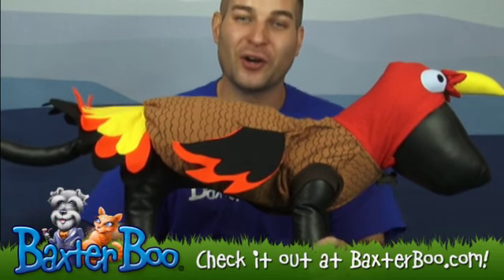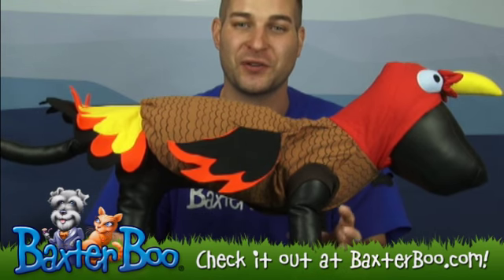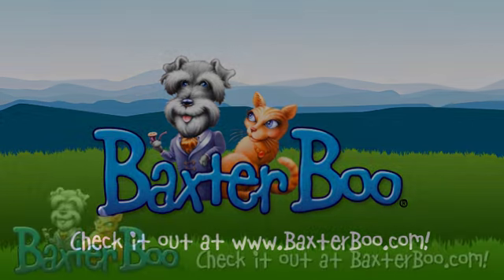This is available on our website in lots of different sizes, so make sure you look at the sizing chart to find which one will work best for your dog. I'll see you next time.